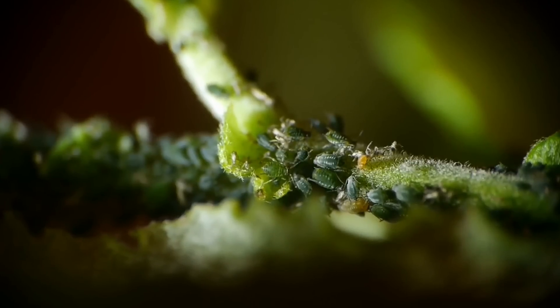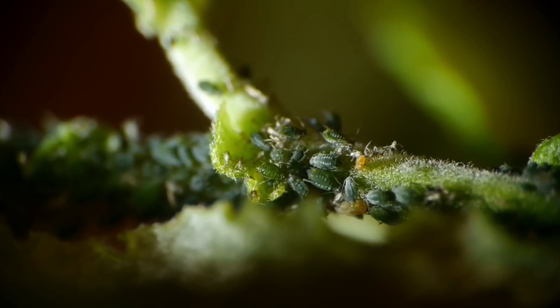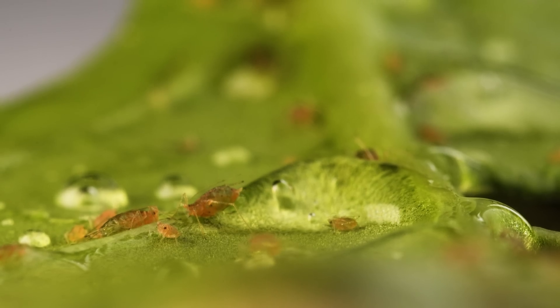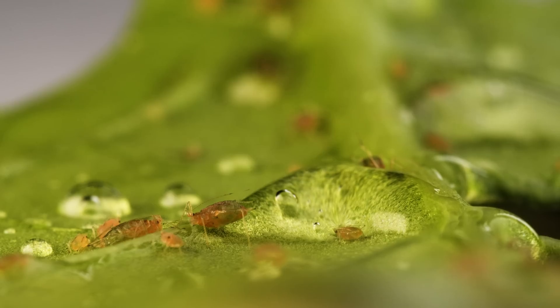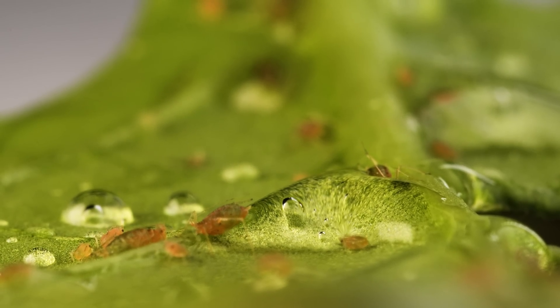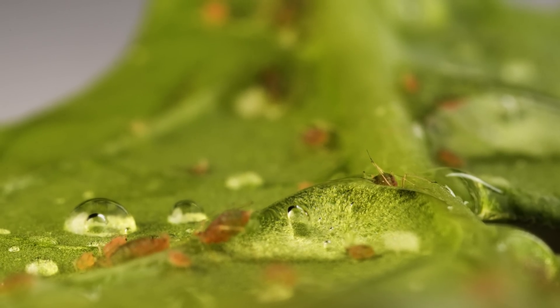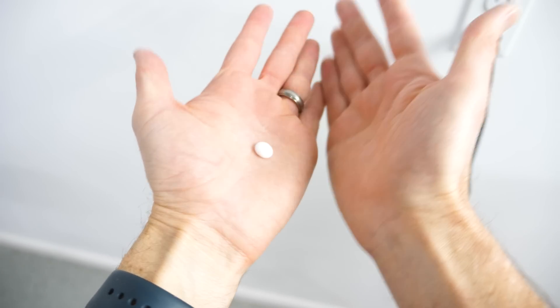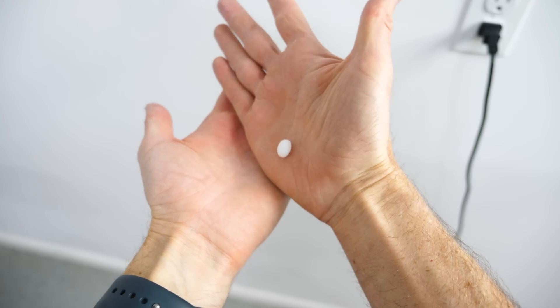Well, we could get a hint from nature. When aphids eat sap, they excrete a very sticky sugary substance called honeydew. The aphids don't want to get stuck in this stuff, so they need to move it out from where they're eating. What they do is coat the sticky honeydew drops in a waxy hydrophobic material and then just roll it out of the way.